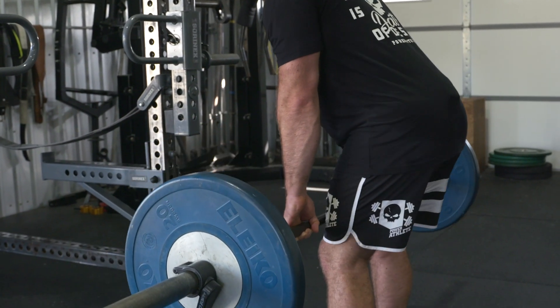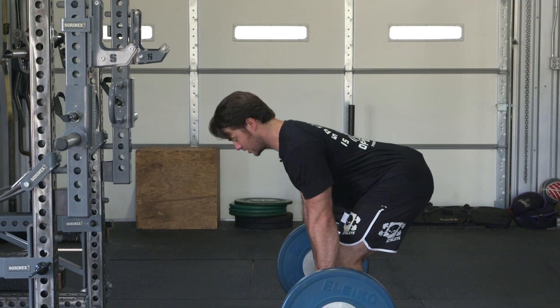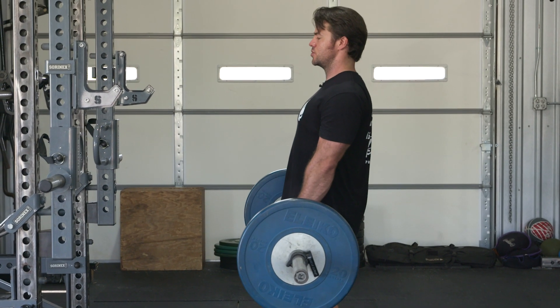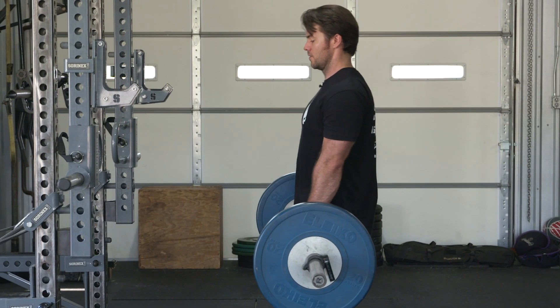One more good rep — grabbing the ground with my feet, initiating with hips back, loading these hamstrings, not touching the ground, using that tension to pull back and a big squeeze at the top for a barbell RDL.